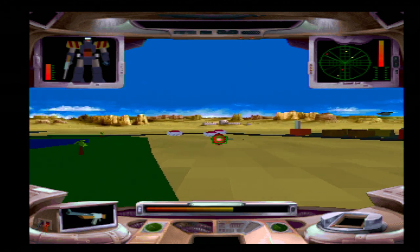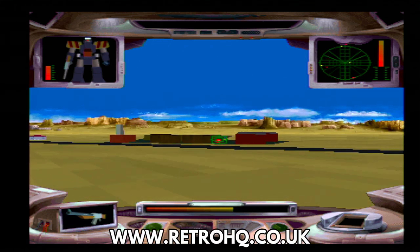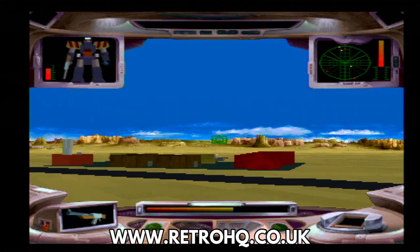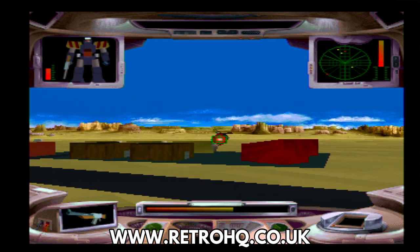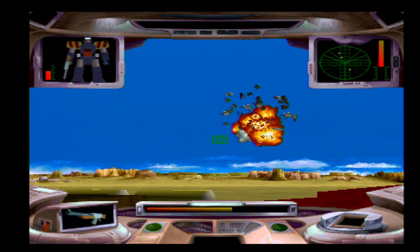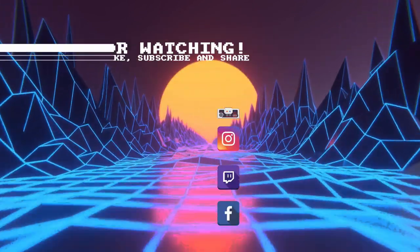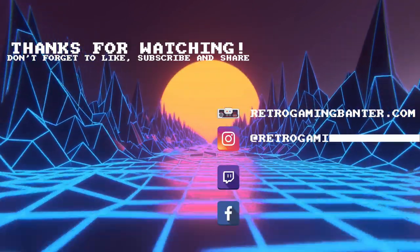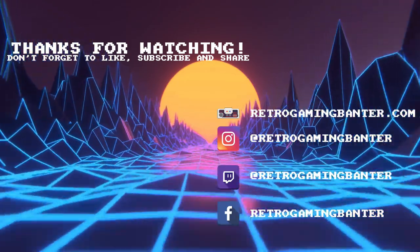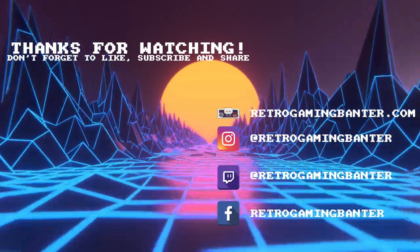You can find out more about the Jaguar Game Drive on our review video and also don't forget to visit retrohq.co.uk for details on where to buy one. They are in high demand and I would advise pre-ordering as they sell out very fast. If you have a Jaguar then the Jaguar Game Drive is a must have. That wraps up this brief video on the firmware update. Don't forget to like and subscribe, and thanks for watching — we hope to see you in the next one.